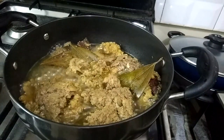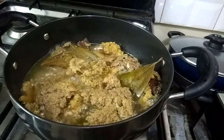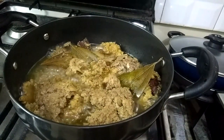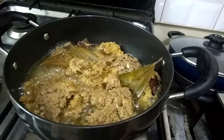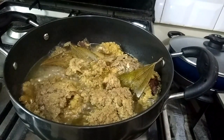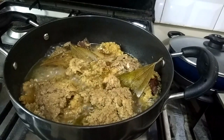Now I am boiling the mutton minced meat with turmeric, salt to taste, 2 bay leaves, 1 big cinnamon stick, and 6 cardamom. I will boil it till the water dries up and the minced meat is soft and tender.